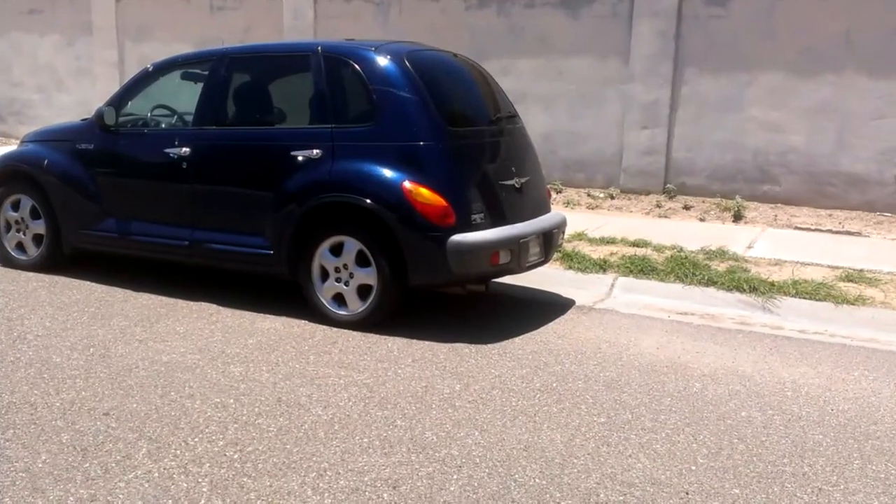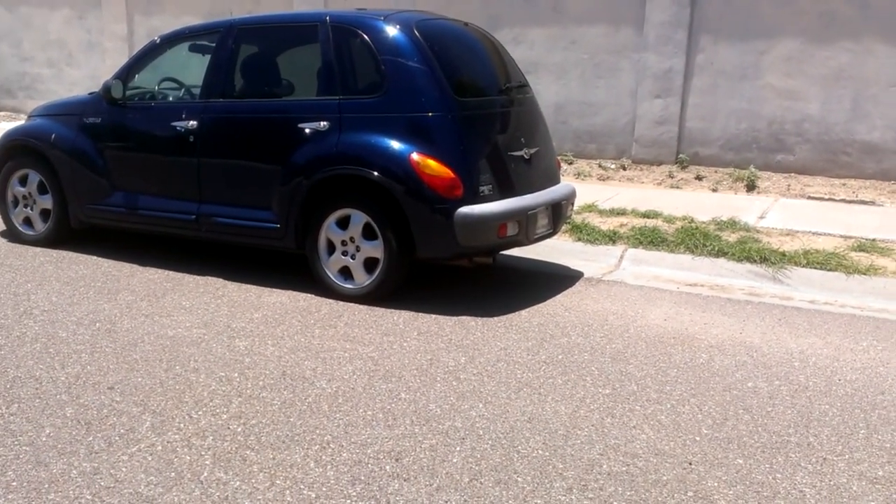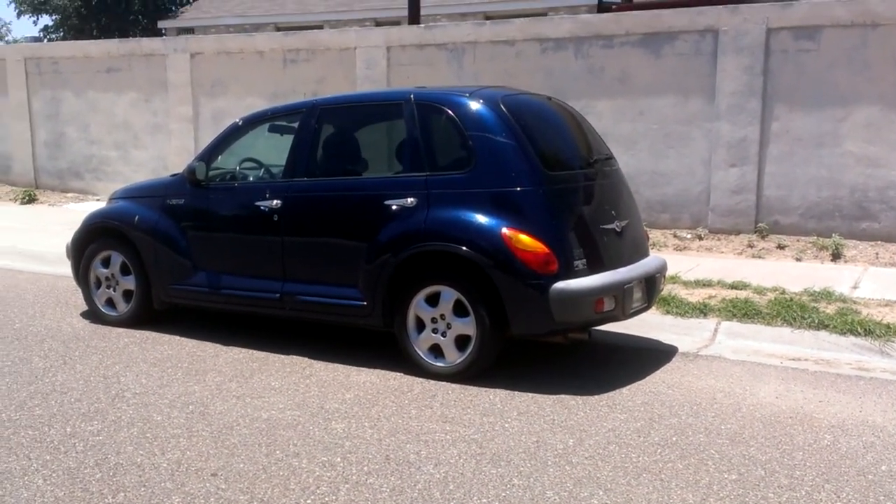Next project: girlfriend's car - not the wheels, the bumpers. It looks kind of crappy with blue and gray.